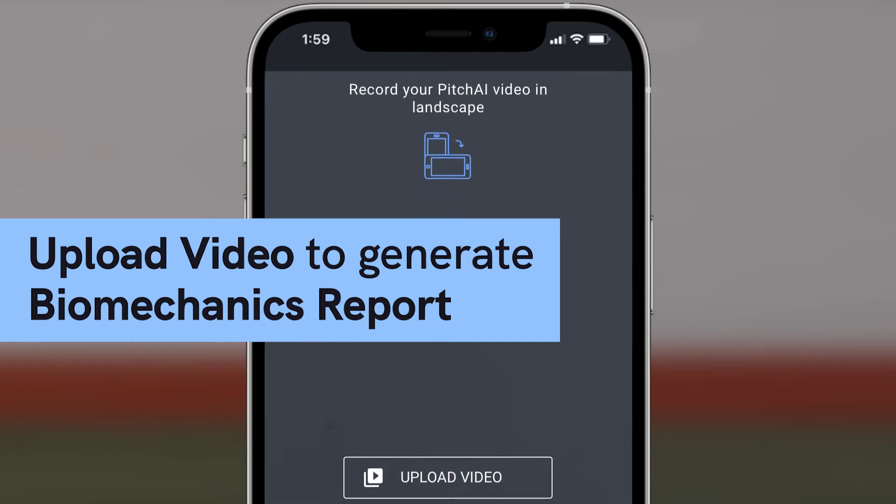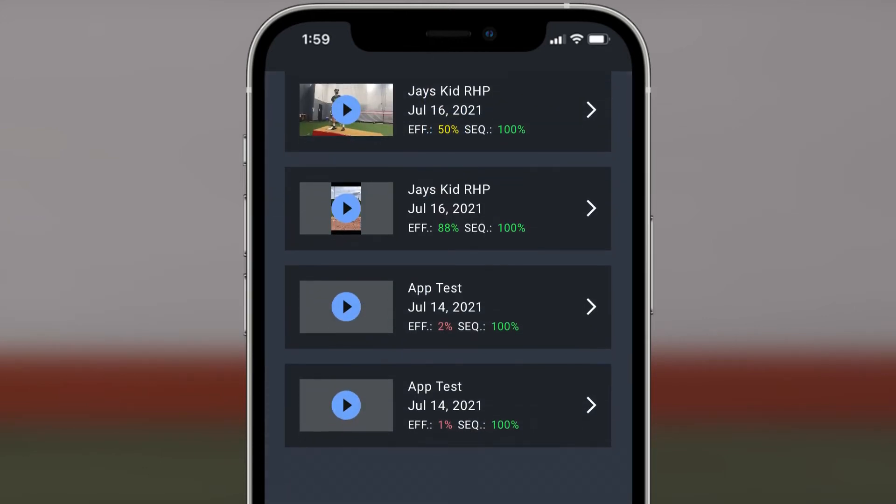After you've filmed the pitches, you can simply upload them to Pitch AI and it will generate your biomechanics report.